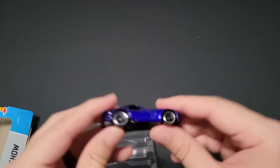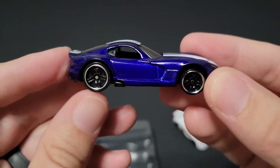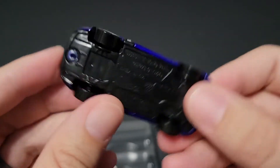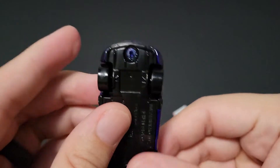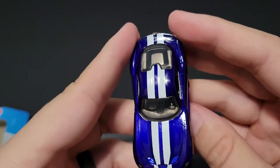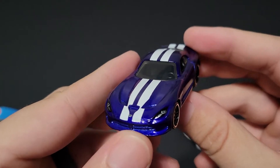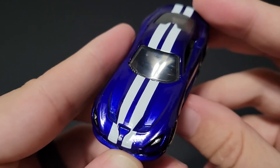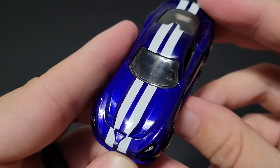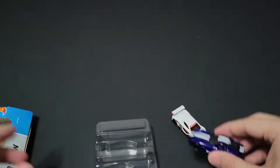Next up, we have the SRT Viper in blue with white stripes. This kind of harkens back — I believe they have one of the 2005 Vipers in this color. Nice five-spoke wheels. It doesn't have the large back tires, but it is a Viper with blue and white stripes — that is iconic. Look at that view right there, that's amazing. Tampos on it. Does it have a little bit of red to it? It's kind of hard to see at the edge of the white stripe — it kind of looks like there might be some red in it, but maybe that's just my eyes.